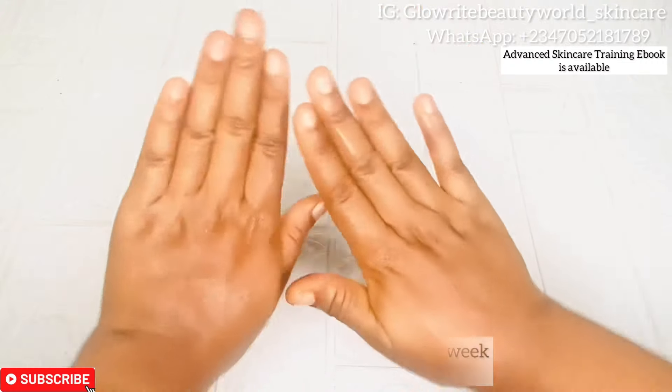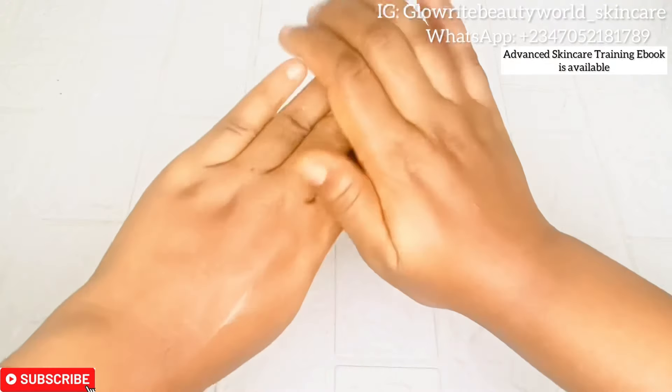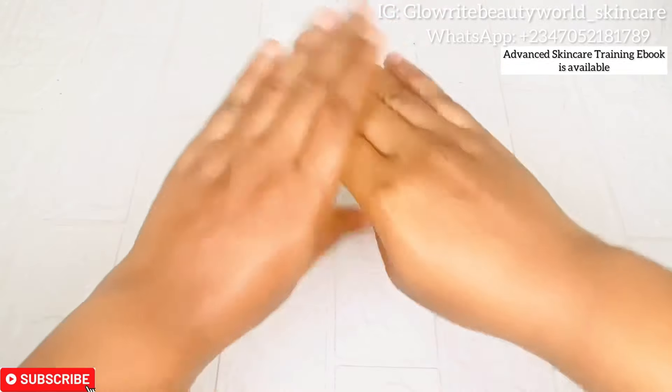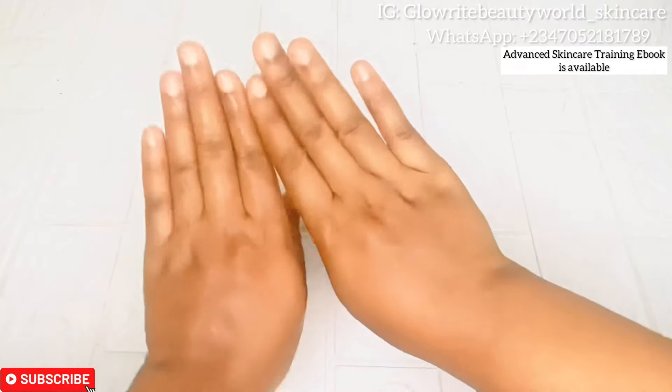You will be amazed how good your hands will feel. Your hands will feel soft to touch, smooth, clear, and will have that shiny glow. Thanks for watching — hit that subscribe button if you enjoyed this video and if you find it helpful.